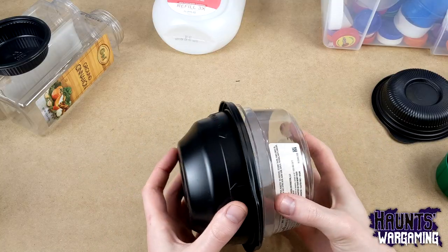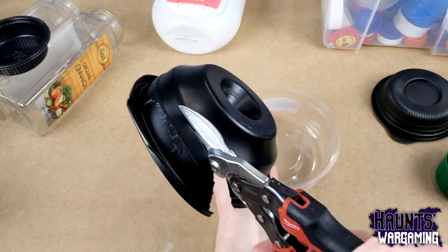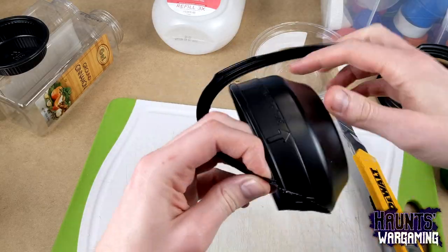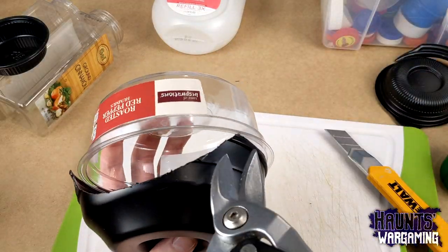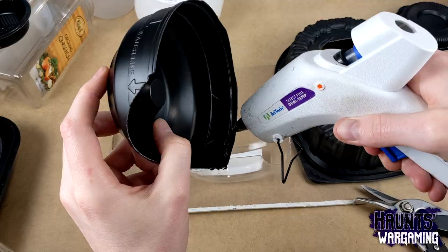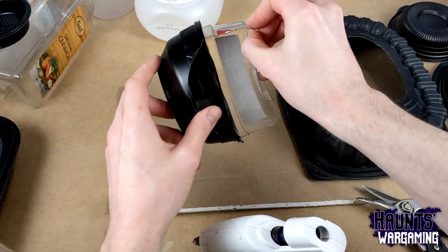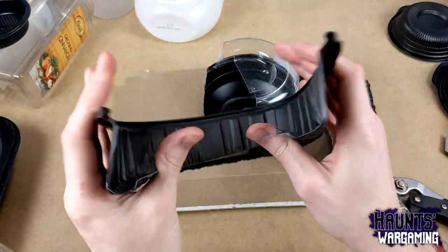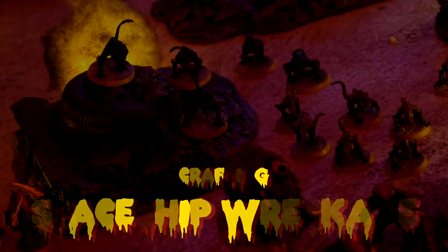Hello everyone. In this video, we're going to build some spaceship wreckage. I'm not gonna lie — this project was a bit of a rush job. I was trying to get these terrain nodes done in time for a game, which we ended up not having enough time to film anyway. I'm only mentioning that because I didn't allow for proper drying time almost every step of the way with this project, and it's going to be mentioned a lot.